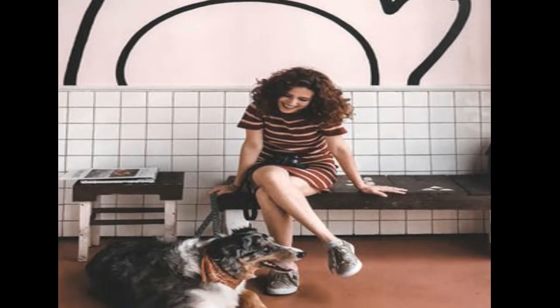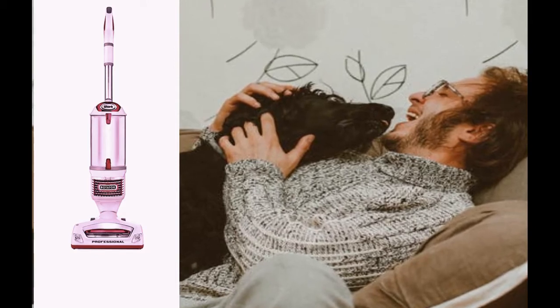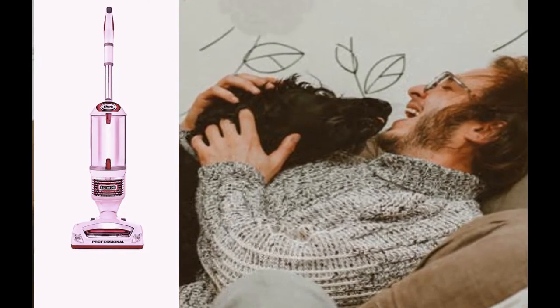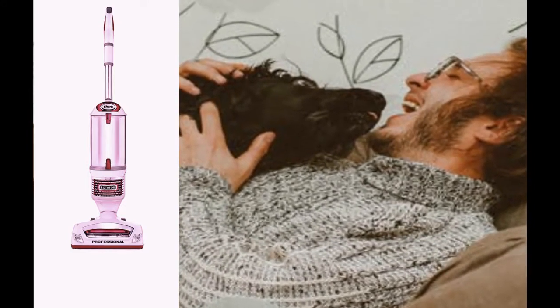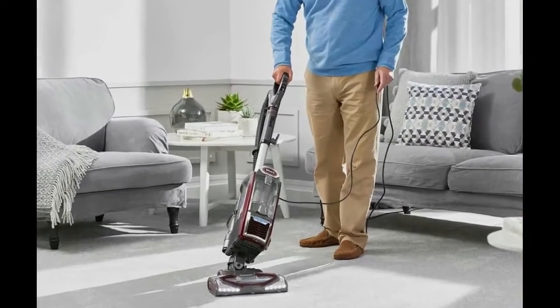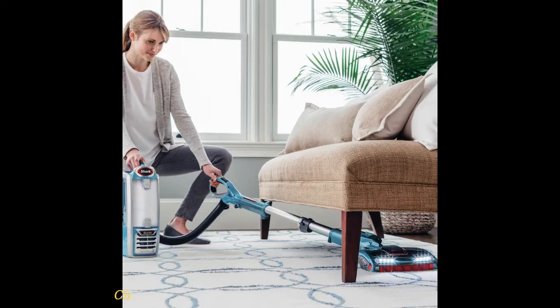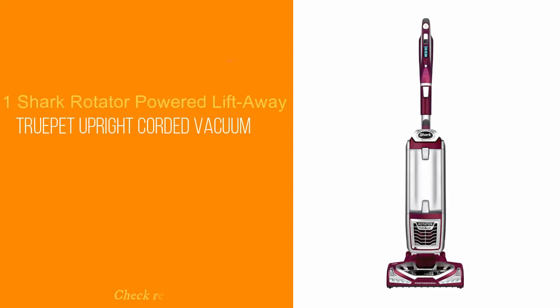We know that you have been yearning to secure a fully functional unit to help you with your pet's hair that has been almost everywhere — on the bed, couches, and any other place your pooches or cats sit. It is super important that you find a reliable vacuum that is efficient, versatile, and delivers lasting performance — one that will help you rid of the fur so you can stay peaceful with your pet and remain in good health. Without further ado, let's get right into this.